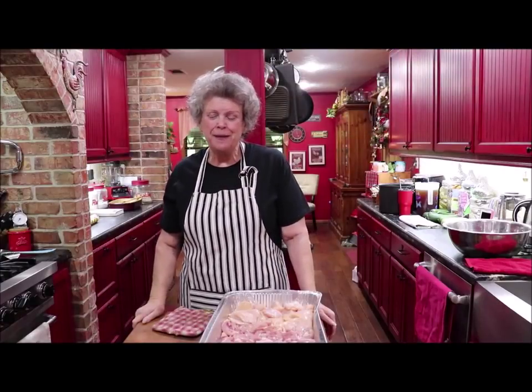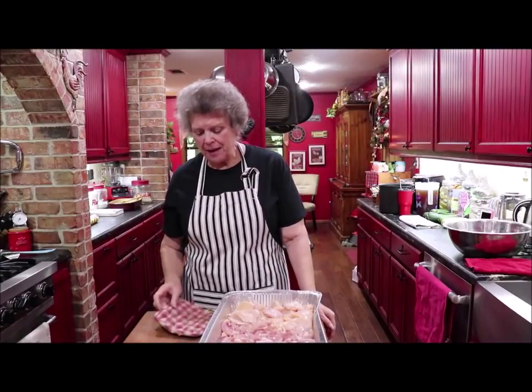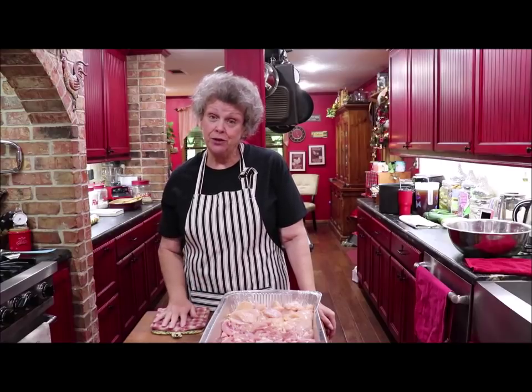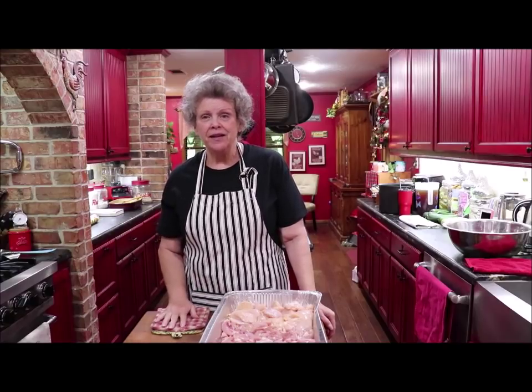Hello again and welcome back to my kitchen. I'm going to do something I've been talking about. I've actually been doing it, but I'm going to put it on the camera this time.